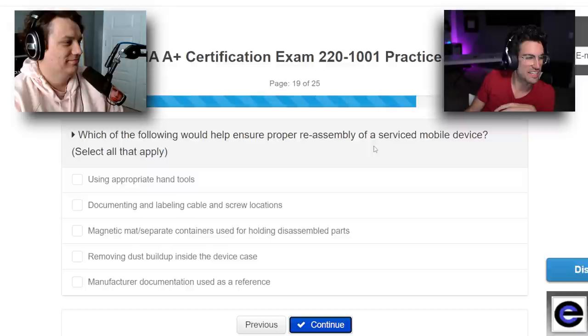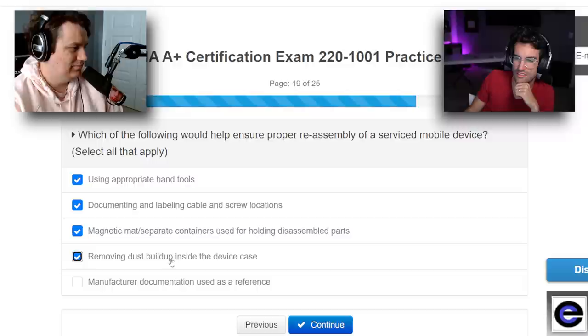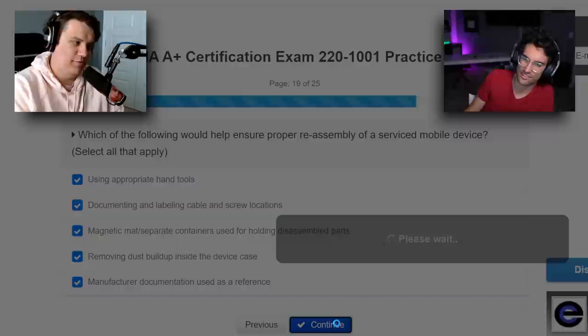Which of the following would help ensure proper reassembly of a serviced mobile device? Using appropriate hand tools — for sure. Documenting and labeling screws and locations. A magnetic mat — for sure. Removing dust buildup inside the device case. Manufacturer documentation used as a reference. All of them? What about the dust buildup — is that going to affect your ability to reassemble it? I don't know if it's blocking something from going back in. I'm just going to go for it.